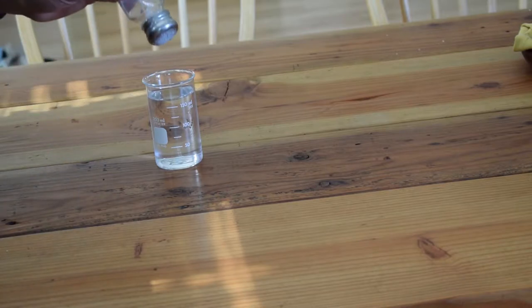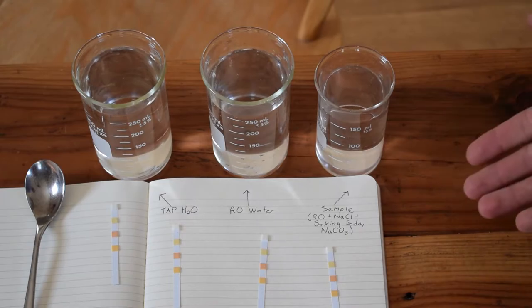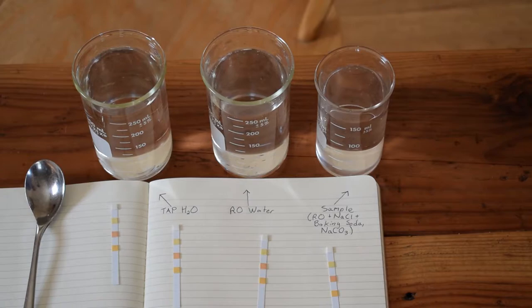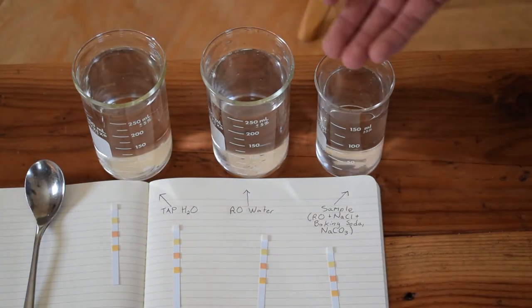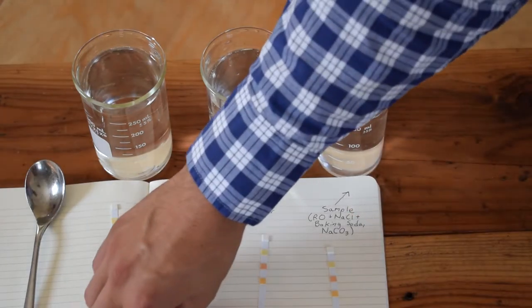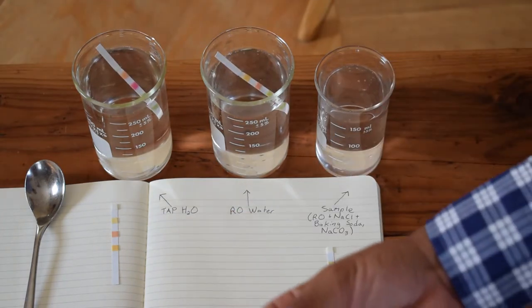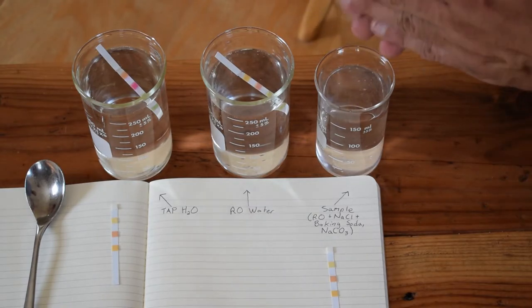We now have electrolytes in our water. Let's make our water alkaline. Typically we can do this by adding a tiny bit of calcium, magnesium, or baking soda. We have tap water, reverse osmosis water, and some of our sample which I haven't mixed in yet — let's just go ahead and throw that in. We'll also add just a tiny, tiny pinch of baking soda.